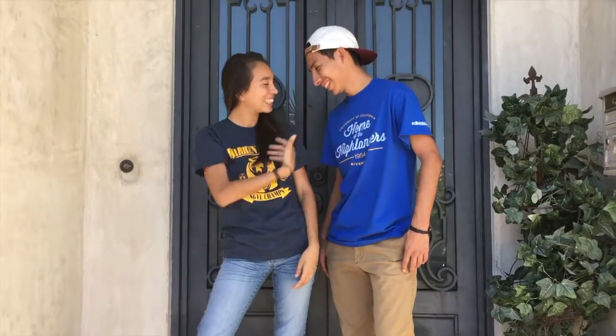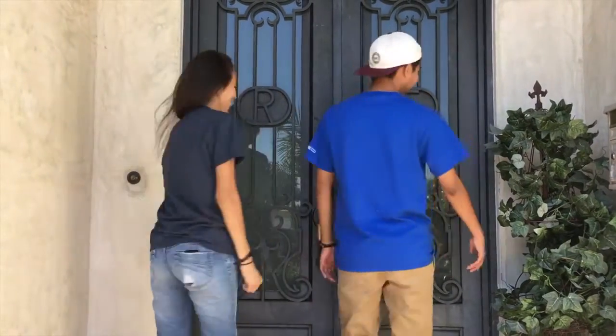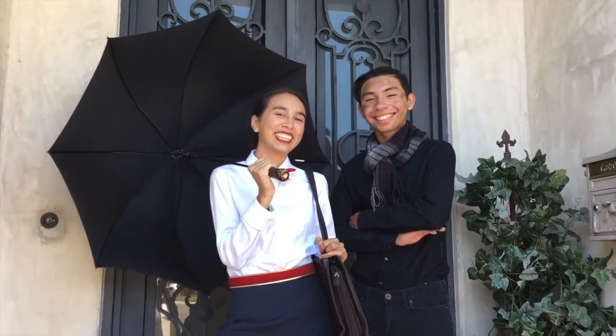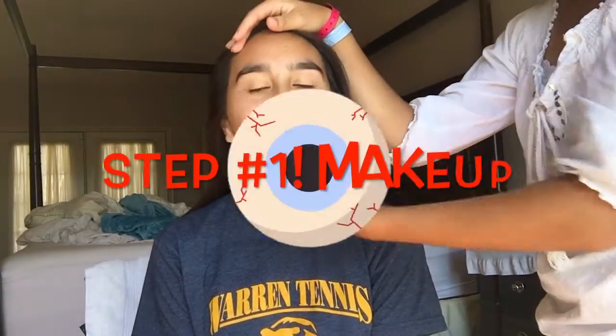In every job that must be done, there is an element of fun. You find the fun, and snap! The job's a game! And every task you undertake becomes a piece of cake. A lark, a spree, it's very clear to see.